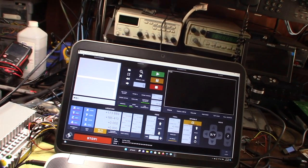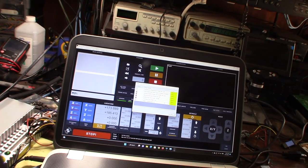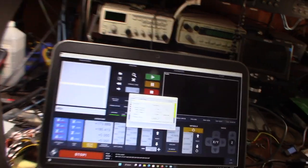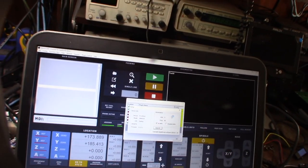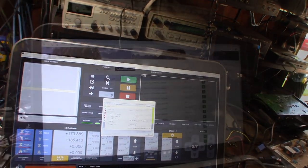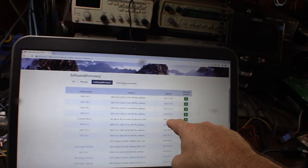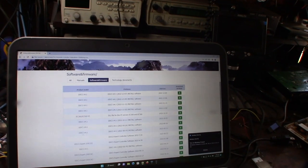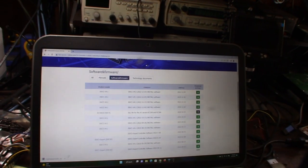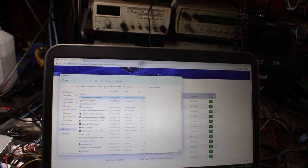No communication - it says 'MV serious', meaning it's not communicating with the device. I'm going to assume this is a version 5 controller. Let me try the version 5 plugin - I'll extract it.